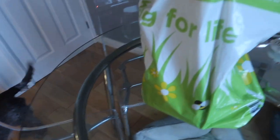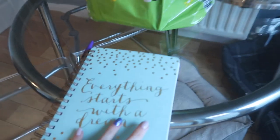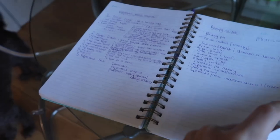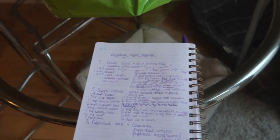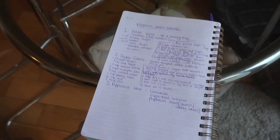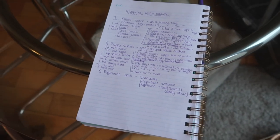I've got my bag of all my baking goodies. I've got my book with all the recipes and ingredients on. I think I might go for making the Christmas crack first because I've never made that and that's the one I'm most excited for. So let's see what I need for that. I've got to lay the crackers on the greaseproof paper.